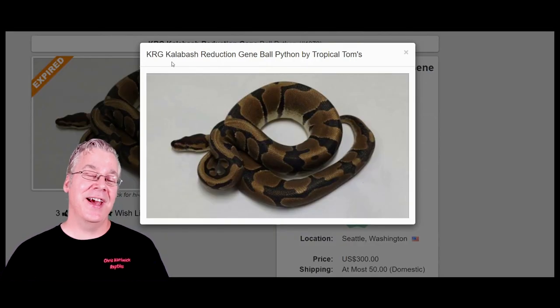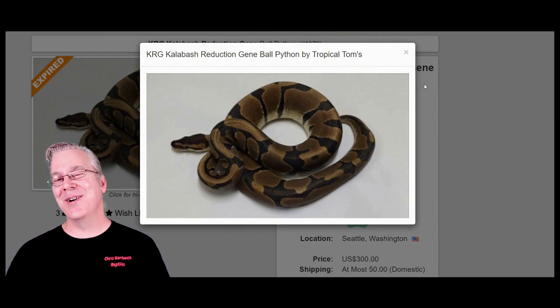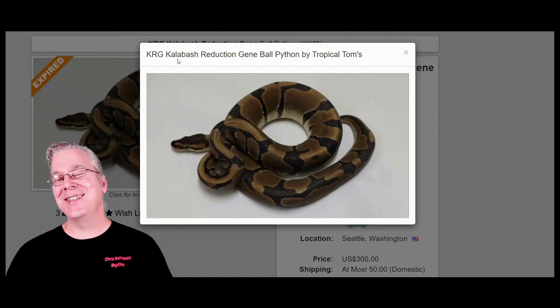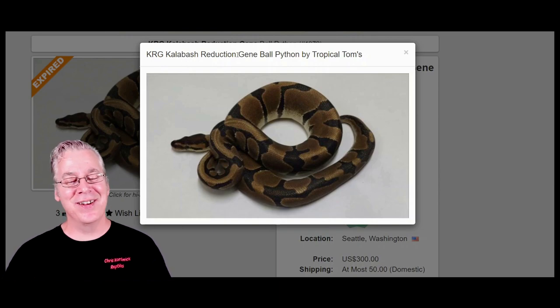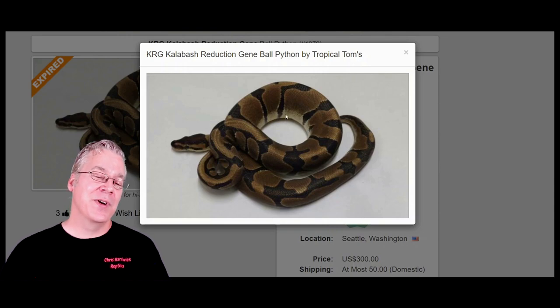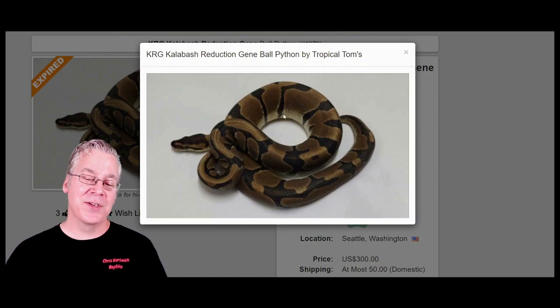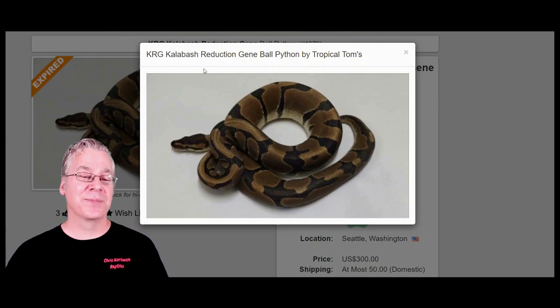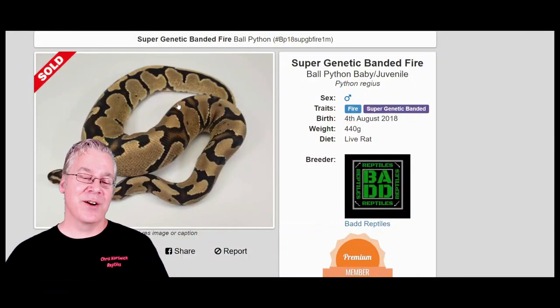Take a look at this one — this is actually the KRG, also known as the Calabash reduction gene. It's probably almost as popular as the genetic banded, though there aren't a whole lot produced. I did a video on the KRG versus the Enchi and found they're completely different genes. At first glance the KRG almost looks like Enchi, but it actually has really super thin tiger stripes with a lot of distance between them — very similar to the genetic banded.